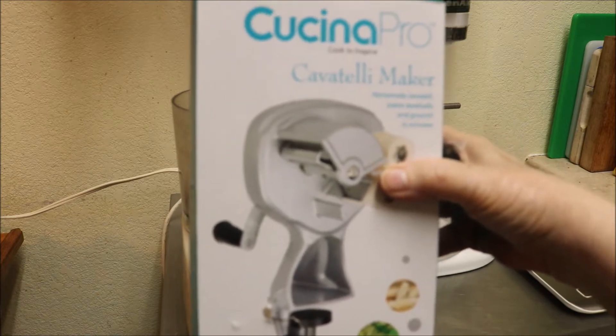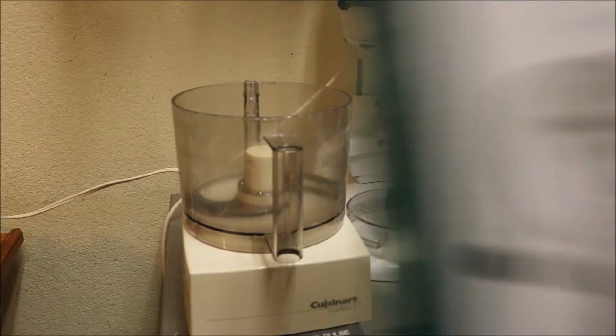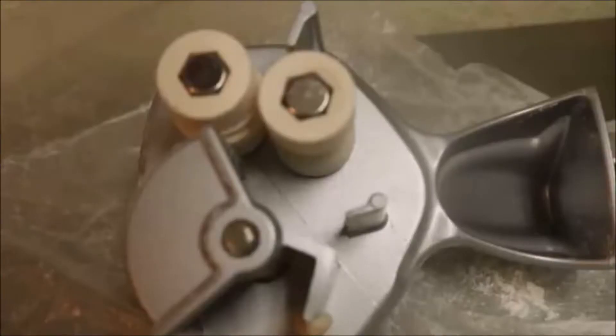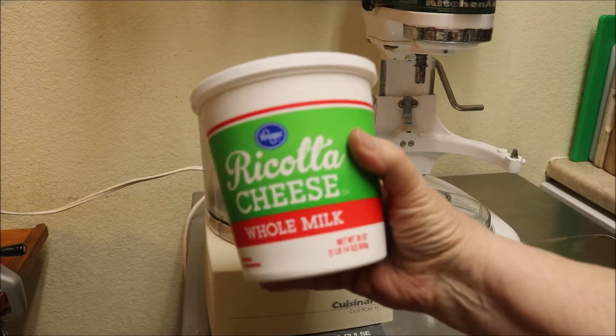Gavadil. Cavatelli. But we always called it Gavadil. My recipe is for cheese Gavadil.